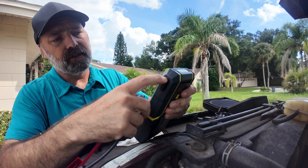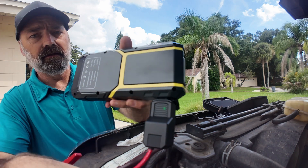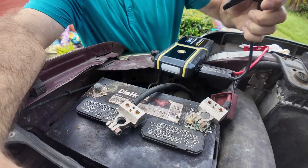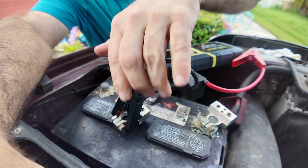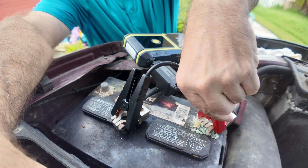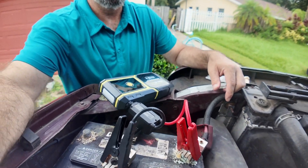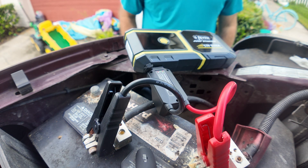To connect the jump starter, open up the port — it's got a little car on the cover — and simply plug the cable in. You'll see a red and green LED flashing inside. Then connect to your battery: I'm connecting the negative clamp to the negative terminal, which I've already disconnected for this test, and then the positive clamp to the positive terminal. I have no idea if this is actually going to work, but we're definitely going to try it. Now I'm going to go turn the truck over.